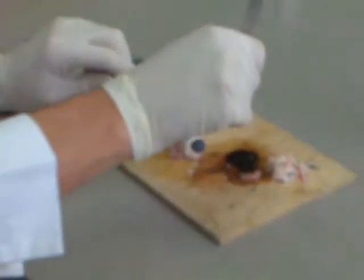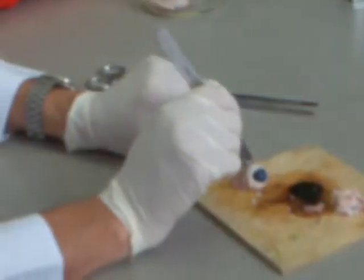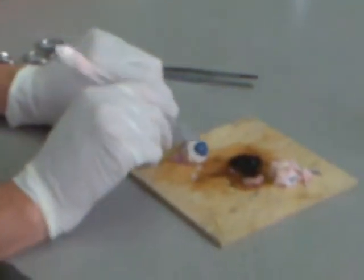So we'll cut this way so we get a section and then we can open it up. We should be able to see the lens at the front and the retina at the top — and hopefully we can see the fovea as well. Hopefully it won't squirt.